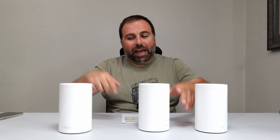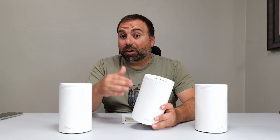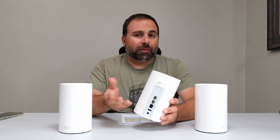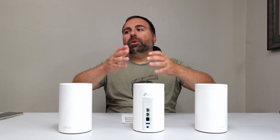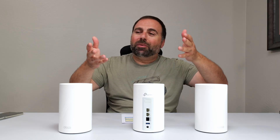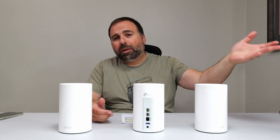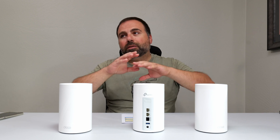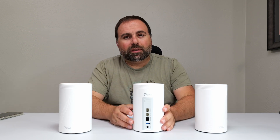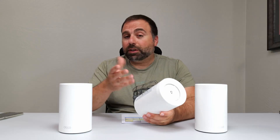Number two: this actually happens to be the same mesh system as the Deco BE68 — same speed rating, same ports, same everything as far as I know. Really the only difference is where they're sold. The BE67 is sold on Amazon, whereas the BE68 that I've already reviewed is sold at Best Buy. Physically, everything else is the same.